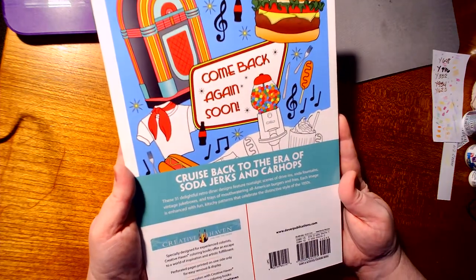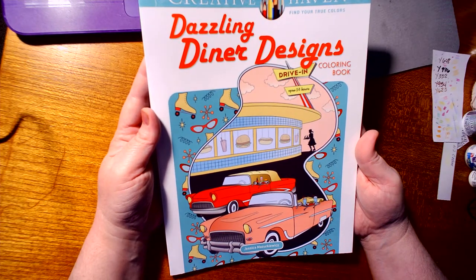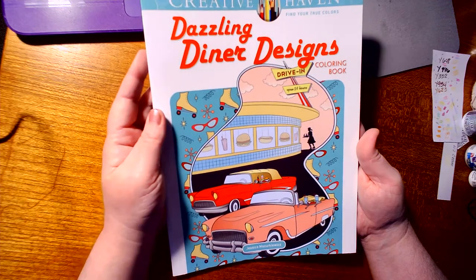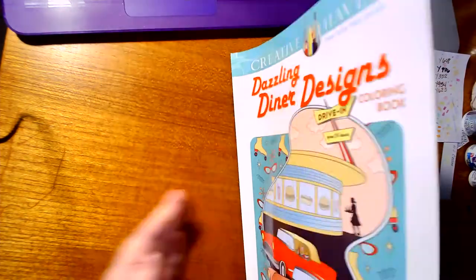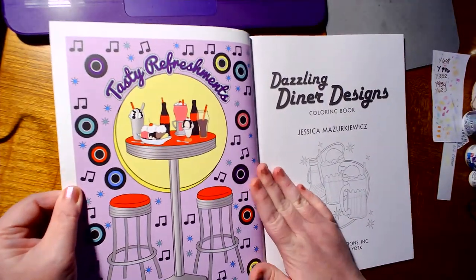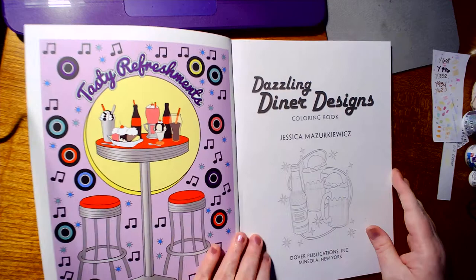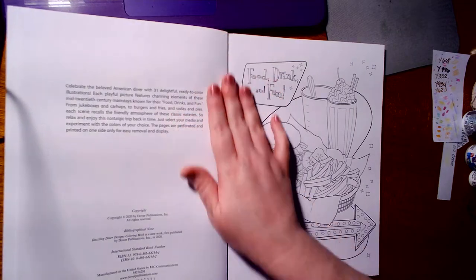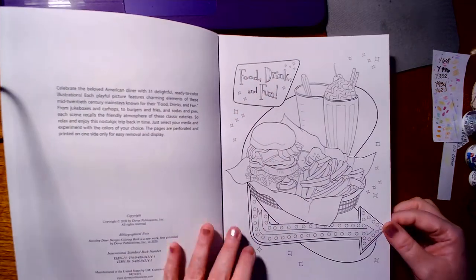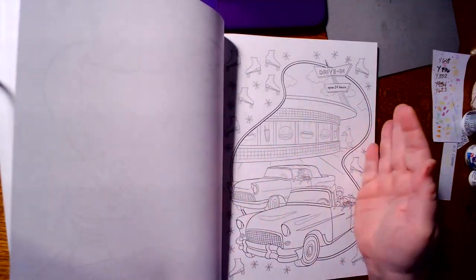There are about 30, 31 pages in here. This is the back. And it's by Jessica — don't ask me to pronounce this last name — M-A-Z-U-R-K-I-E-W-I-C-Z, however that is. We've got the first colored page. I'm hoping my camera is not getting a glare on it. And of course, these are all one-sided and perforated. Yep, 31 pages in here.